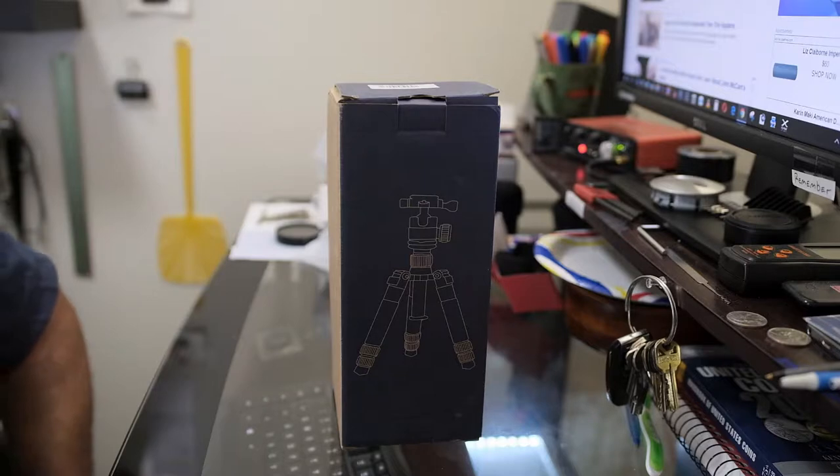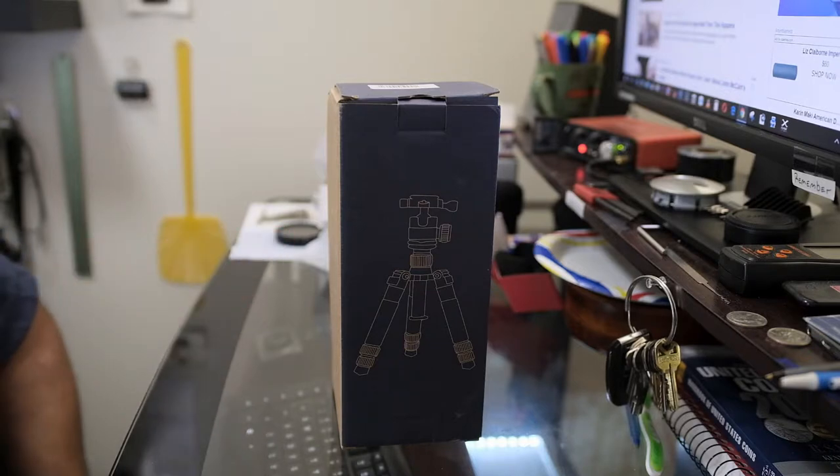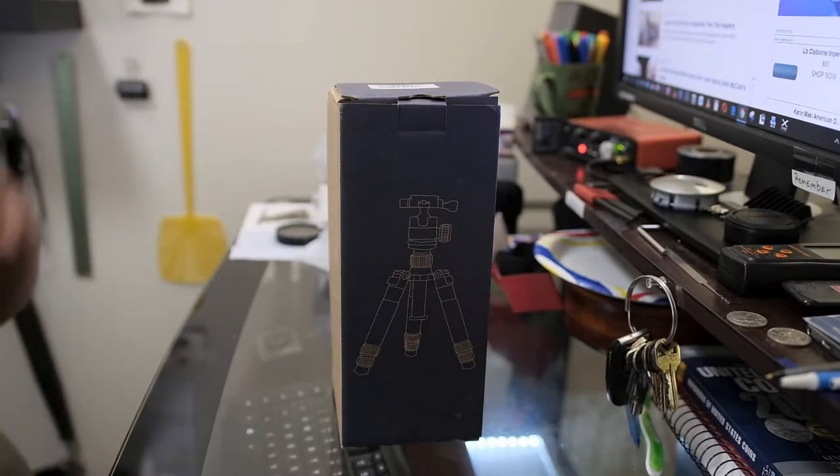I think most tripods are overrated — by that I mean you should probably not put more than nine pounds on this little tripod. When a tripod is rated at five pounds, it should probably be four pounds. You don't want to put more than four pounds on there — that's just my suggestion.